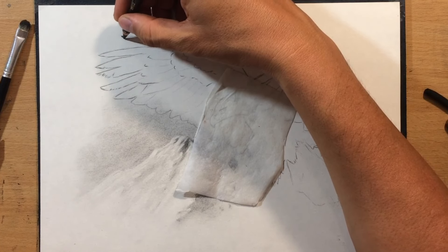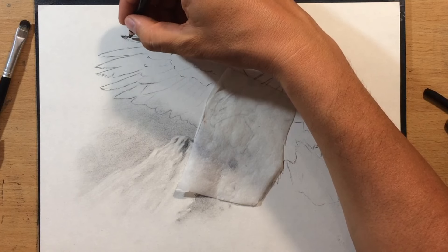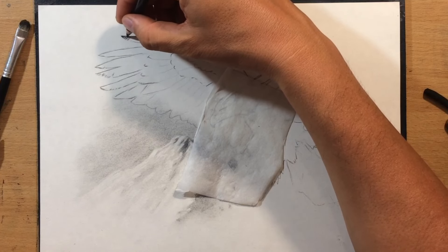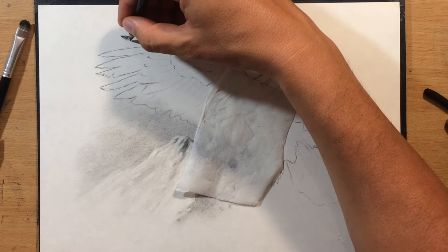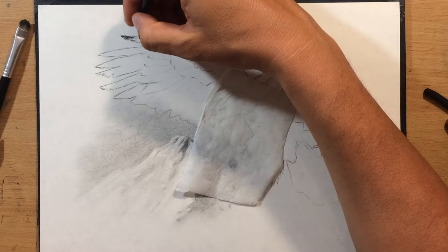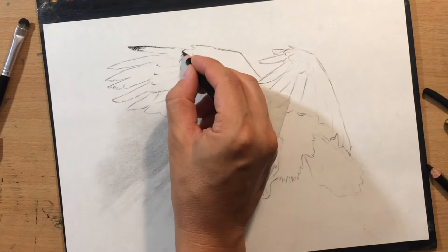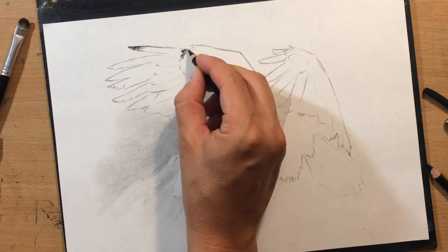Now I'm starting to work with a charcoal pencil - I'm going to use Koh-i-Noor charcoal pencils and I already used some vine charcoal. Those are going to be my two main drawing tools. For blending I'm going to use brushes and even my finger occasionally. For erasing, I already used a Koh-i-Noor pencil eraser, but I'm also going to use the kneaded eraser where needed.